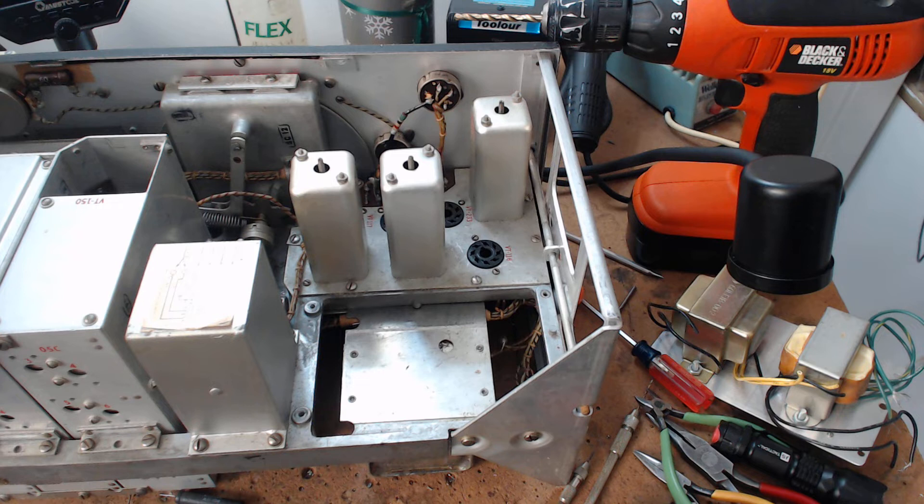My job that I've taken on is showing you what other people don't show you, and telling you don't screw things up. These radios are part of history. There are thousands of them sitting in someone's cellar or as shelf queens that will never get a power supply.